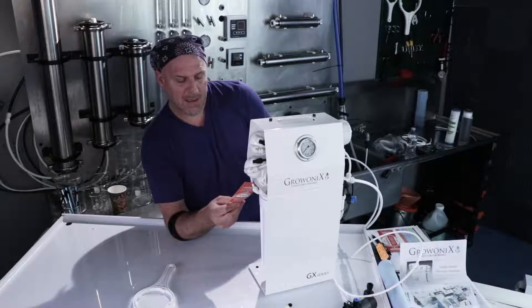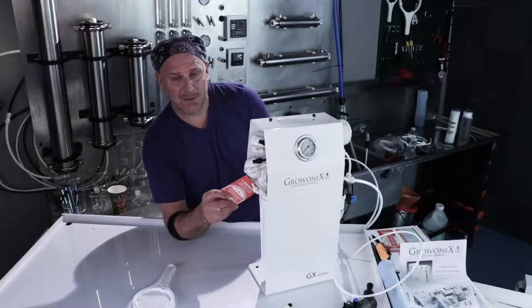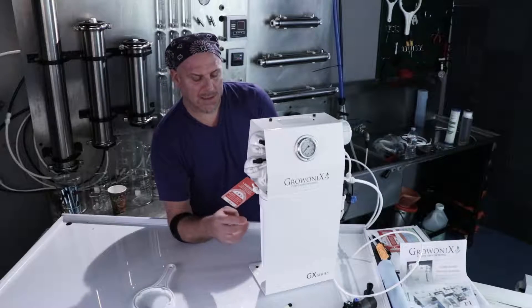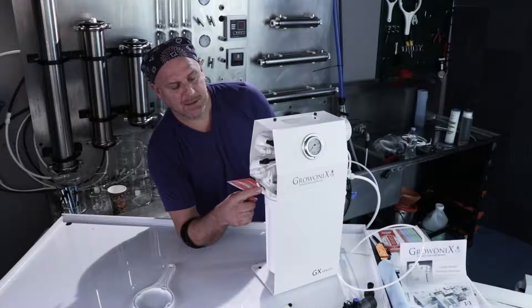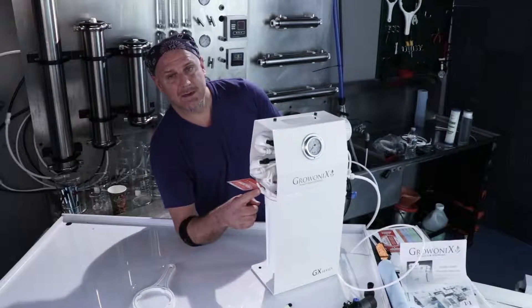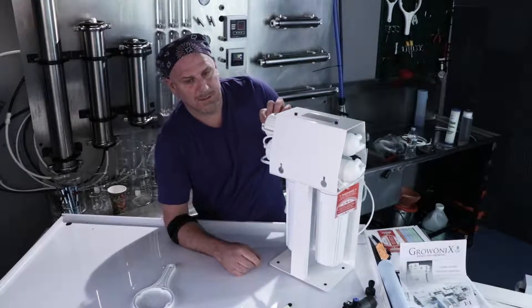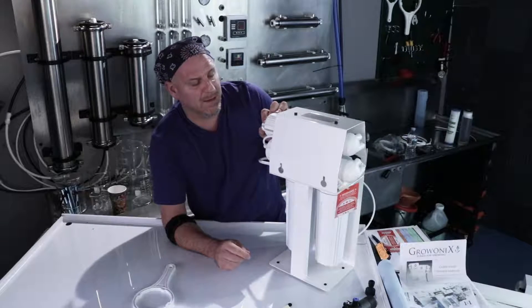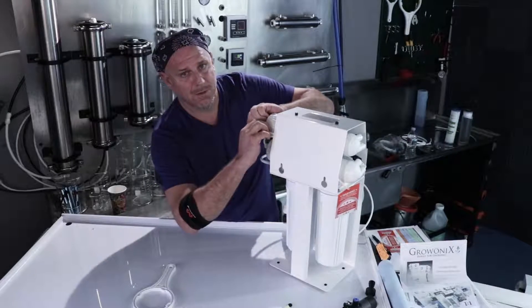These units come with a reminder sticker that says: this KDF carbon filter must be flushed thoroughly before feeding into a pump or membrane input. To do that we're going to disconnect the line that feeds the carbon to the membrane input. This unit is a little more complex than a 150 or 200 single membrane unit, in that it has two membranes, so there are two membrane input lines and we're going to disconnect both of them.